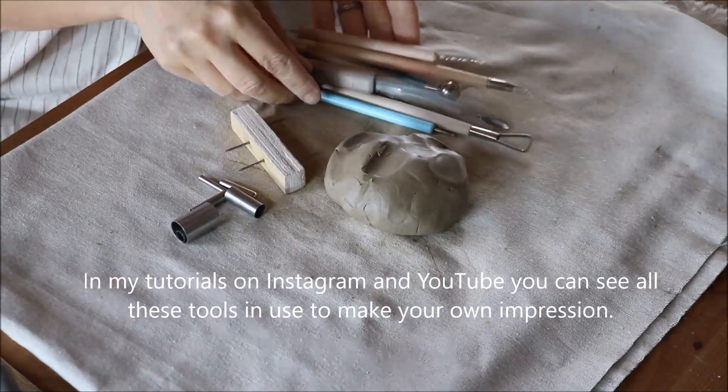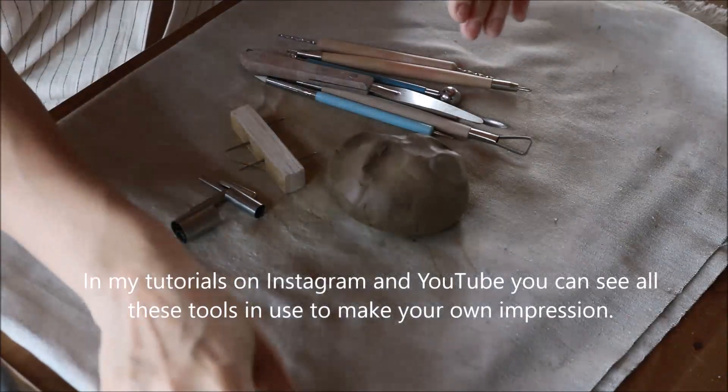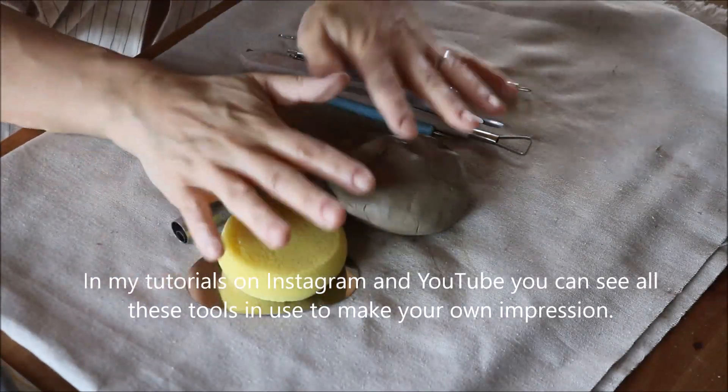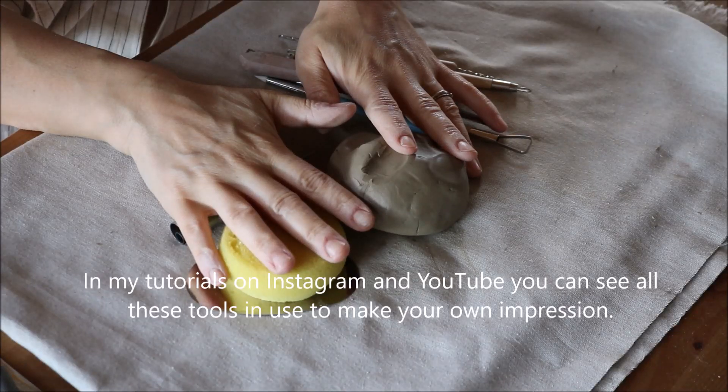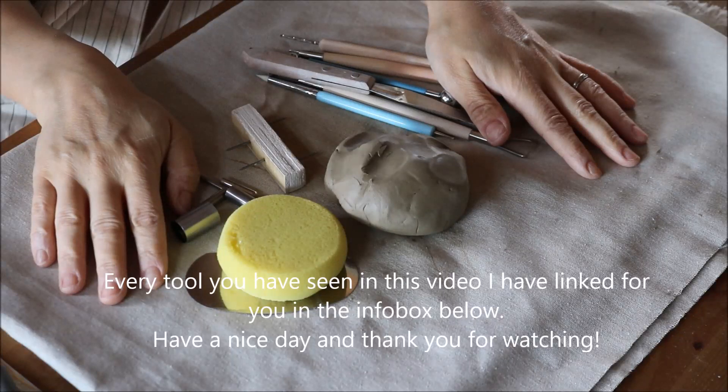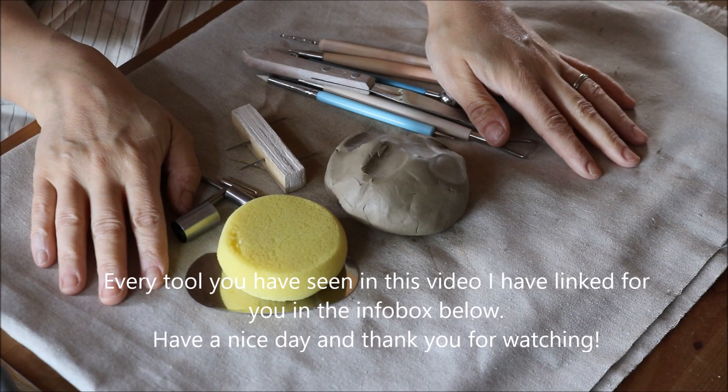In my tutorials on Instagram and YouTube you can see all these tools in use to make your own impressions. Every tool you have seen in this video I have linked for you in the info box below. Have a nice day and thank you for watching!